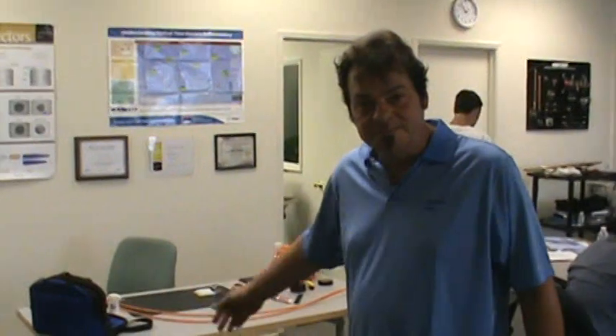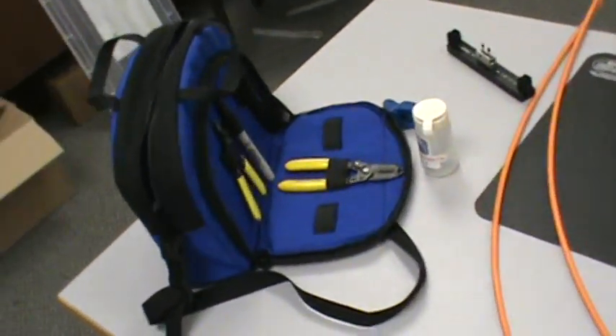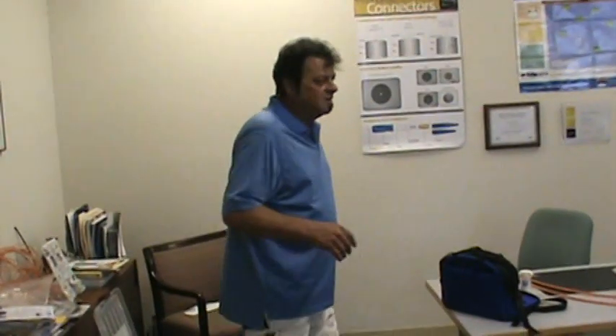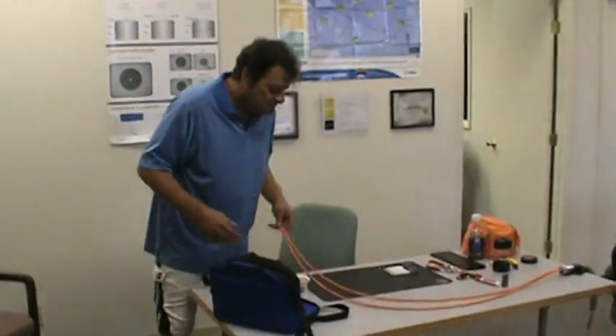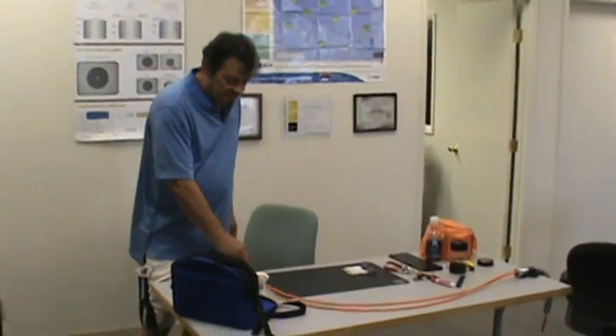Today we're going to demonstrate mechanical splicing with a Corning cam splice. What we're looking at here is what you might find in a fiber trailer. Generally speaking, when we're doing high pair counts of fiber, we do it in a fiber trailer. If this were the fiber trailer and I was given this particular distribution tight buffer distribution cable, and I sat down to do my splicing...